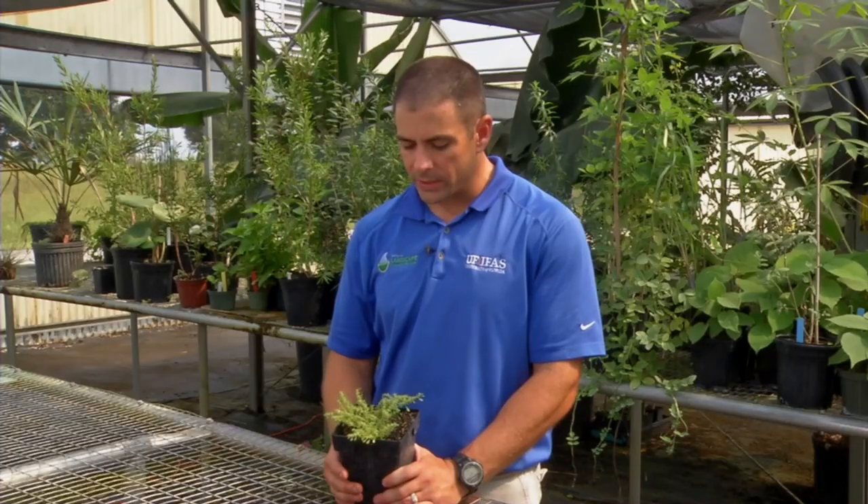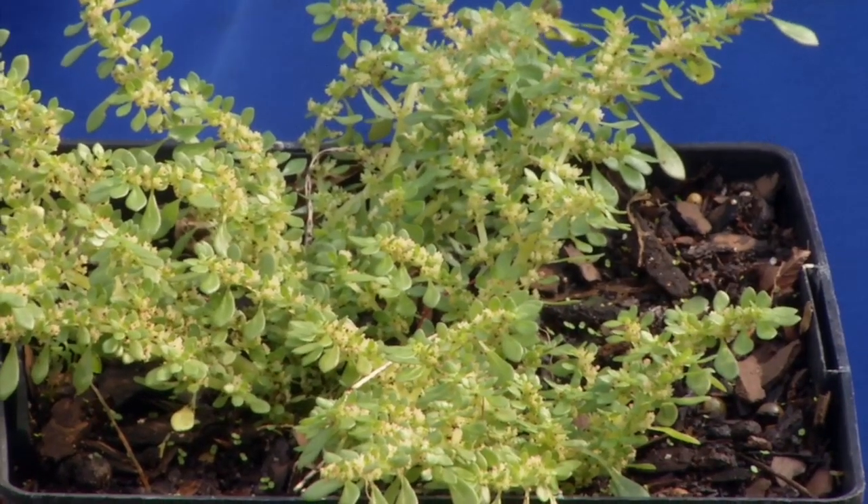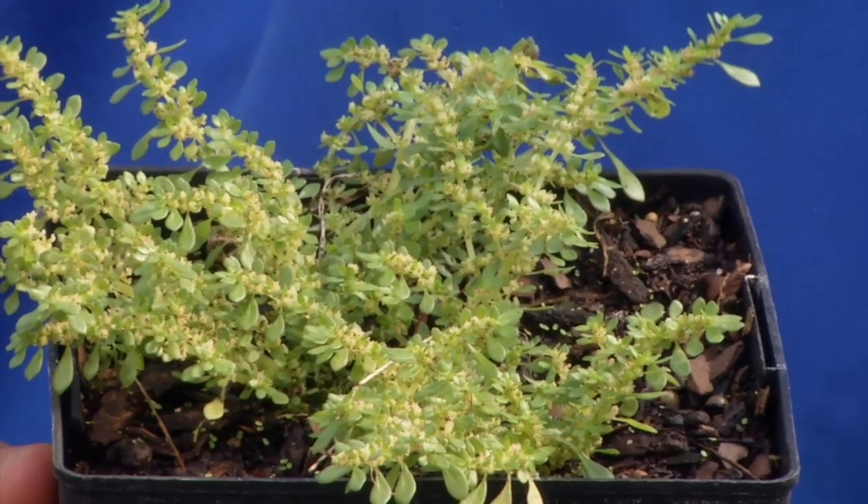One of the reasons that I get more questions on artillery weed than any other weed is because it is a weed that glyphosate does not control very well at all.